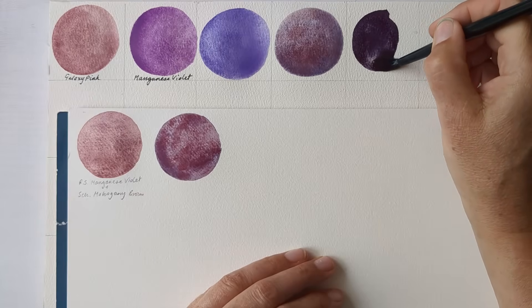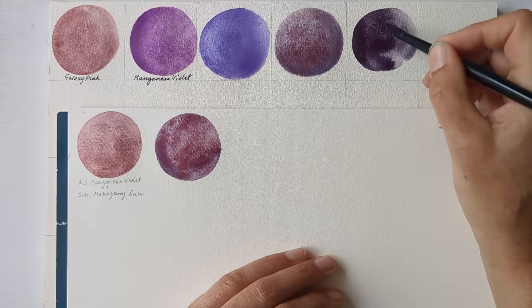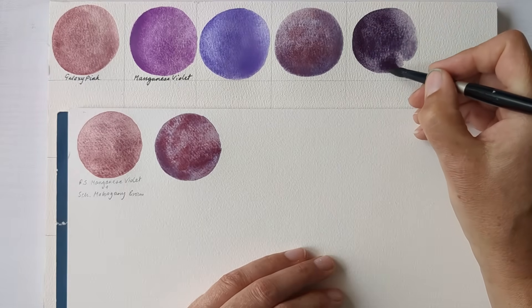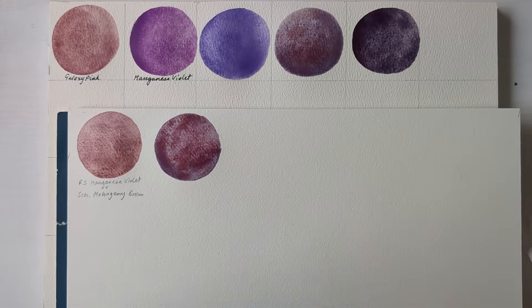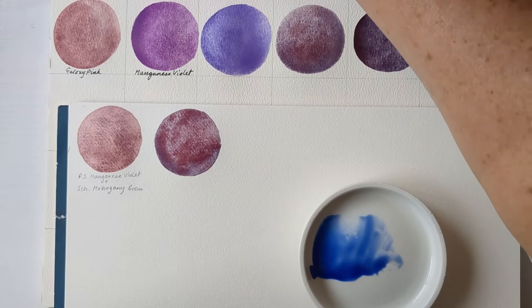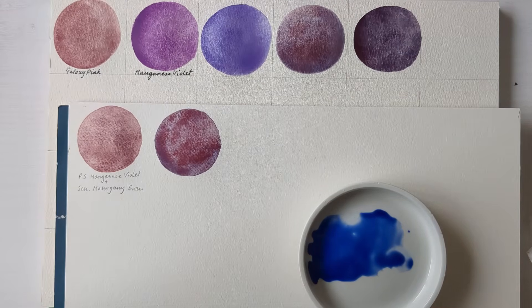I just find Eterno such a useful colour — it's my go-to shadow colour at the moment. And this is a mixture of PB-29, PR-101 and PV-19. Let's see if I can have a go at mixing that. So I'll use the Schmincke French Ultramarine again to give us our best shot at granulation. And then PR-101 — I've got a lot to choose from. I'll go for Daniel Smith's Indian Red.